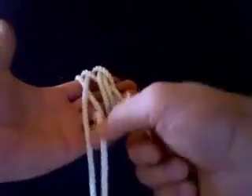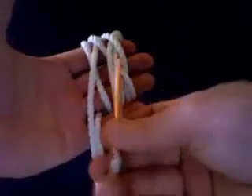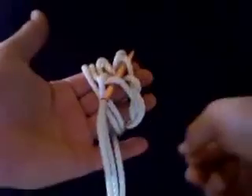Come up right there. We're going to go over two. Under. Over. Under.